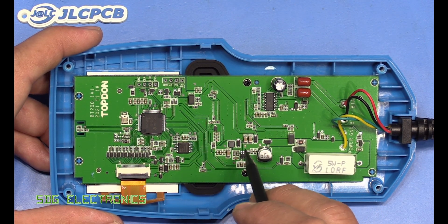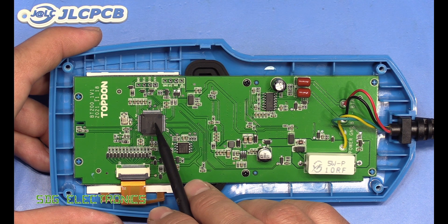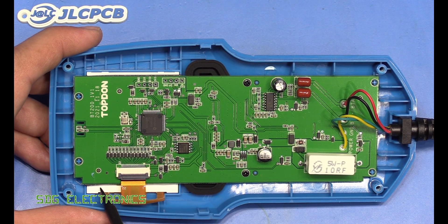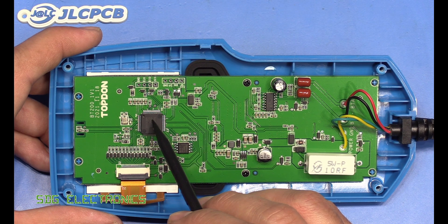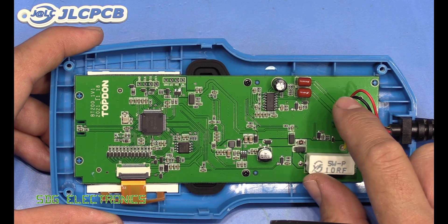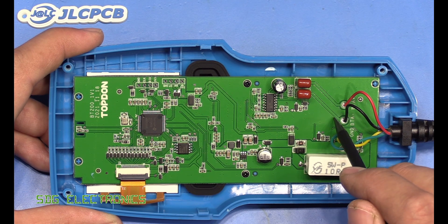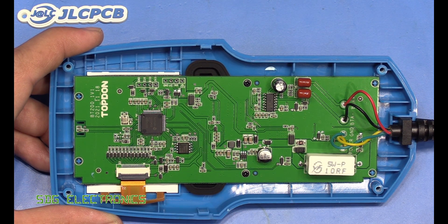There's a Schottky diode feeding into a buck regulator providing the 3.3 volt supply for a Nation N32G455 microcontroller, which is basically an ARM Cortex M4 processor. Most of that is probably being used to drive the graphic LCD module on the front. It also has a fairly decent 12-bit ADC being used for analog sensing. The sense wires from the battery feed into a quad op-amp doing a differential measurement of the two channels, and that's fed into the ADC on the microcontroller.